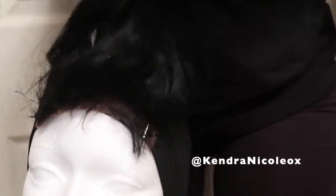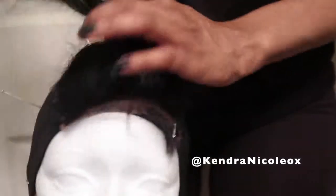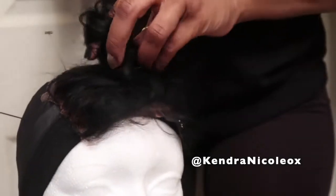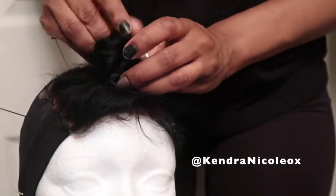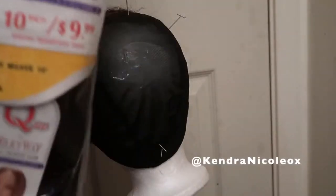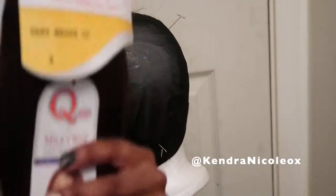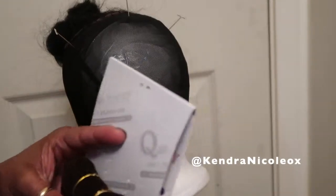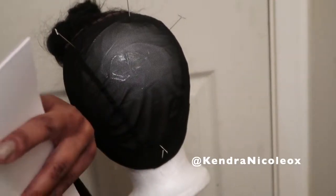After the closure is laid down, I simply turn it into a bun and use a T-pin to secure that bun down in place, then it's off to using these bundles to create the unit. I'm starting off with the Milky Way package in color 4 at the bottom, then proceeding to use the Premium Now 1B at the top, and the closure is natural black. So we're going to see how that all blends together.